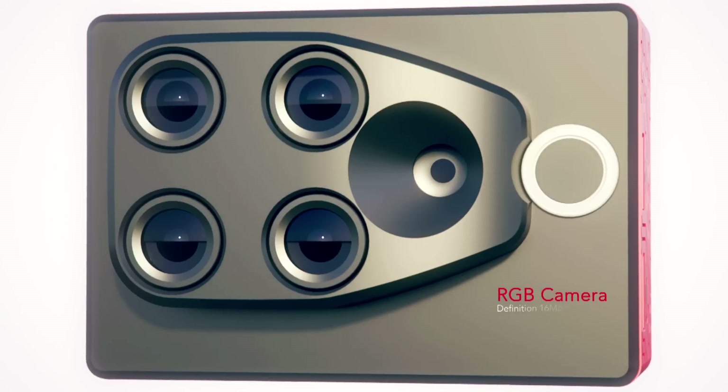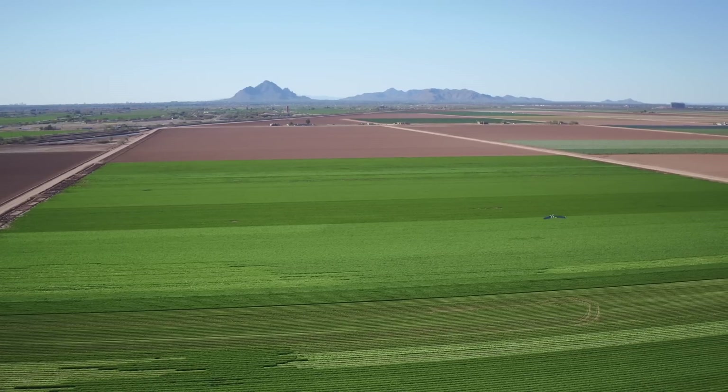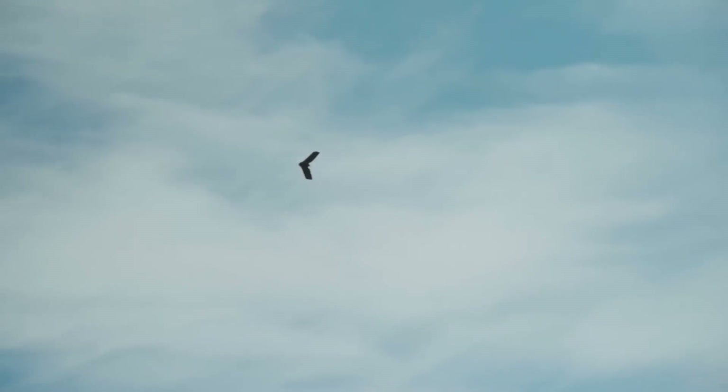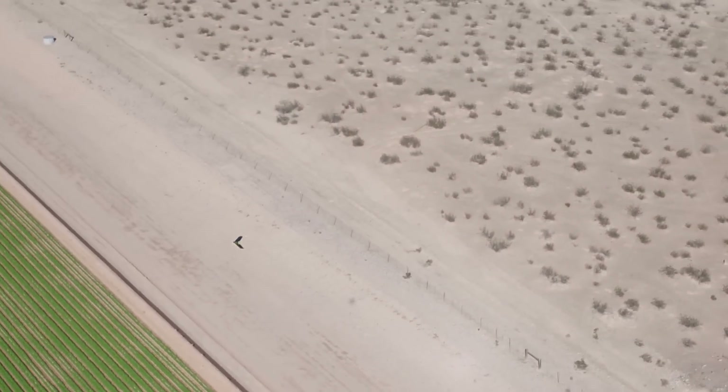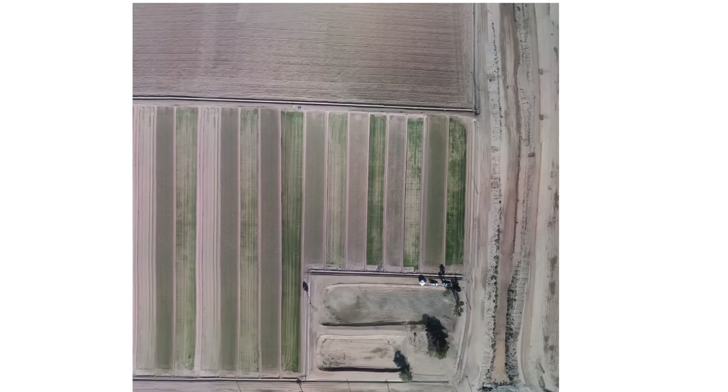Sequoia also contains a 16-megapixel RGB camera. This spectral range allows you to capture both analytical, non-visible data and visible imagery in the same flight, so you don't need to re-fly the same field with a different camera to capture all the data you need.